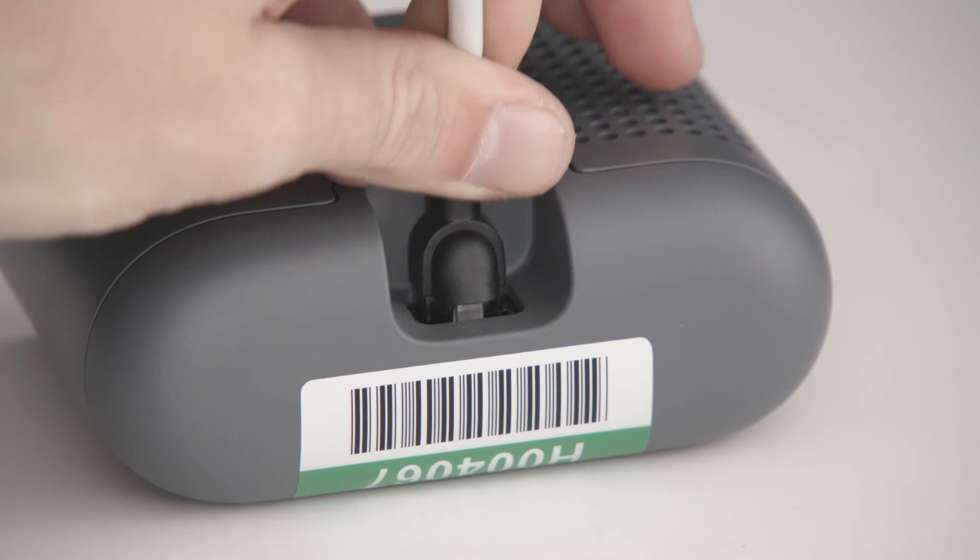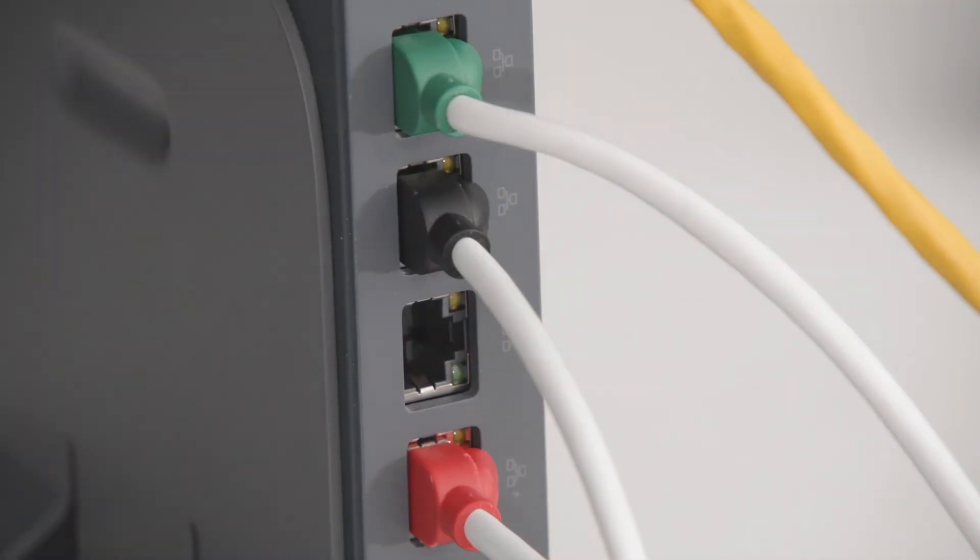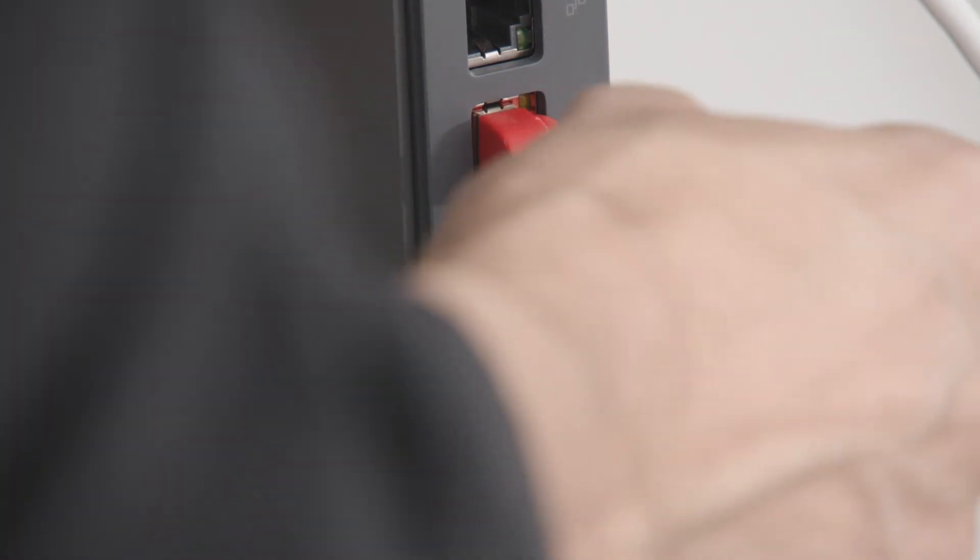Connect the smart camera and any other extra peripherals to the remaining free Ethernet ports. Now you are ready to connect the AC power and boot your device.